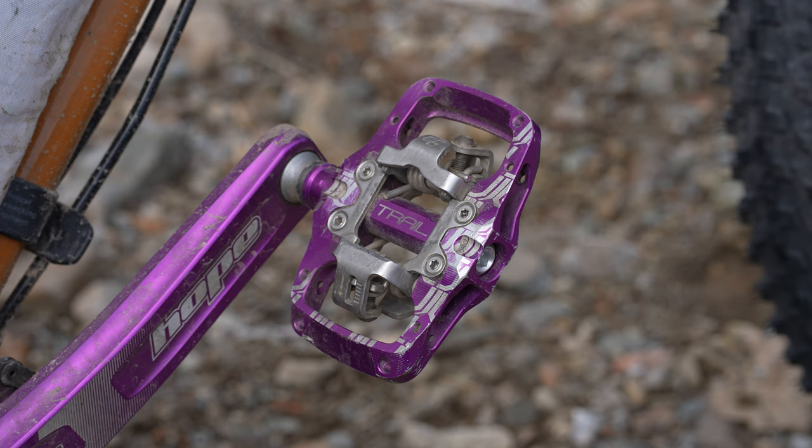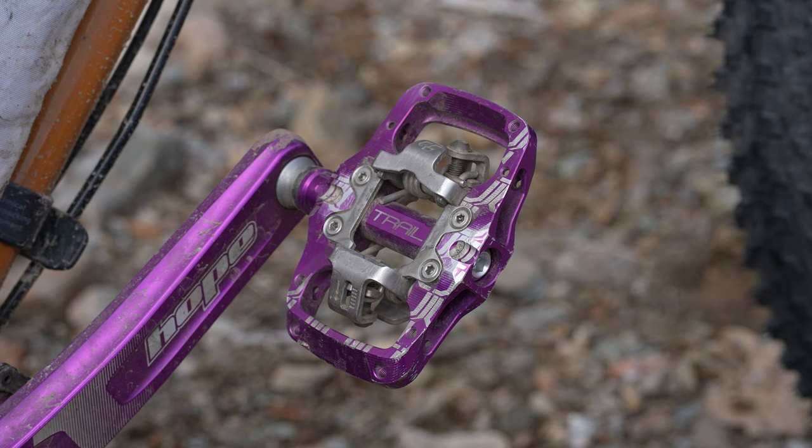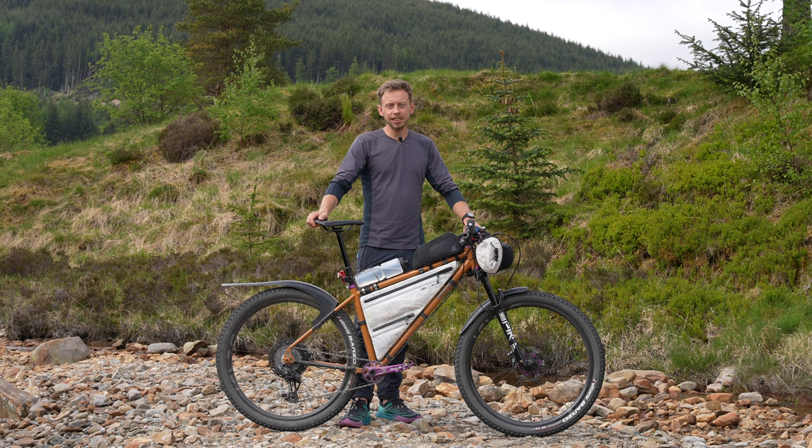I'm running the Hope Tech trail pedals - they give a slightly bigger platform than the XC pedals. I find that's nice for the balance on my shoe and the pressure on my feet. There's a bit of weight, but I think it really brings a lot of comfort into pedaling.